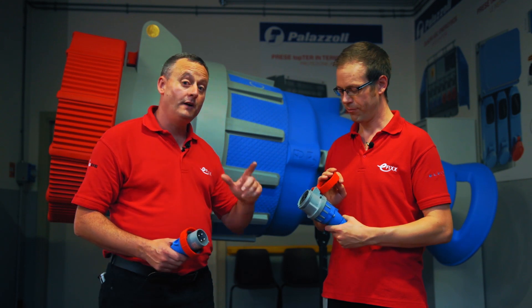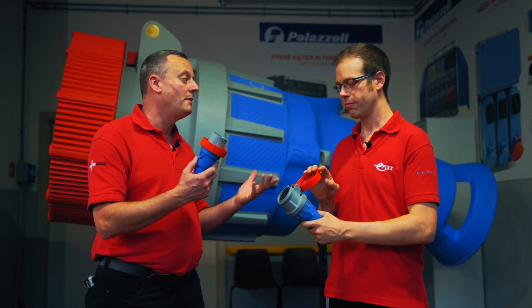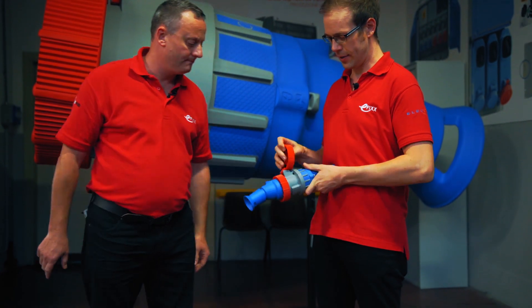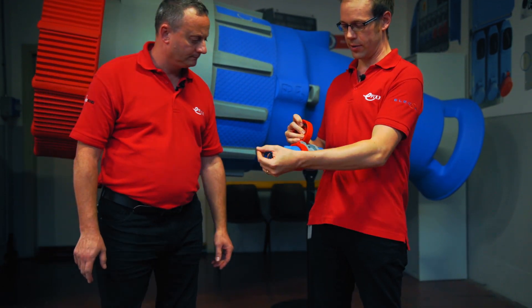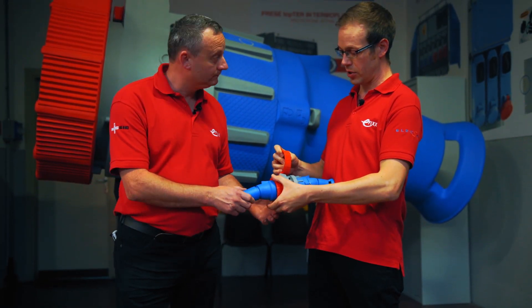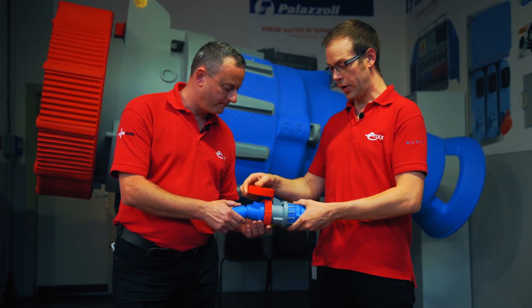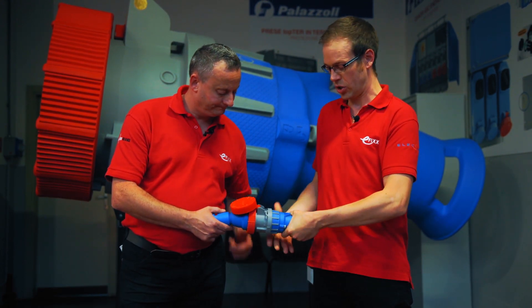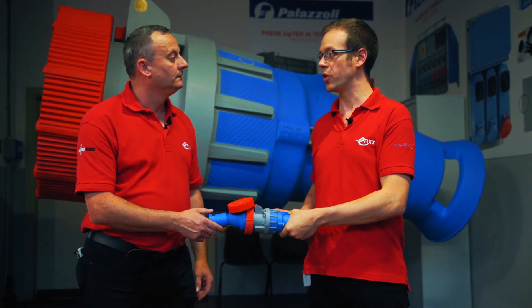So I've got the plug and you've got the socket and we know there's a unique feature about the two when we marry them together. So if I insert that and you locate it for me. So we've got that in there and then it's just a matter of making sure that's lined up and fully seated. Now we could, if we want to, twist that and lock it in position. That will currently pull out. But in a world first, Ludum Palazzoli have manufactured a product with a switch incorporated into the socket.